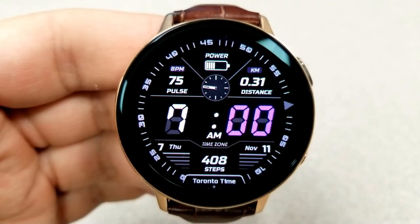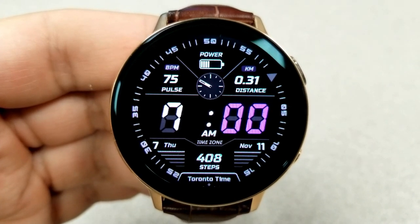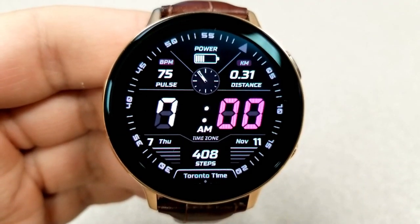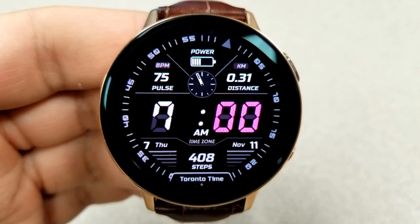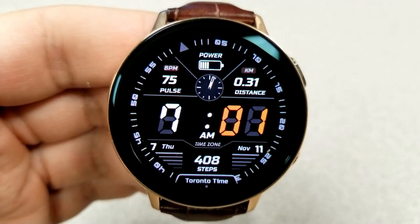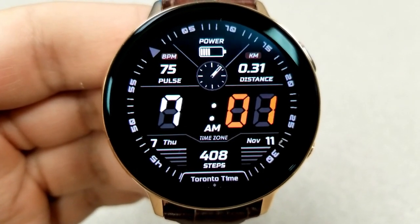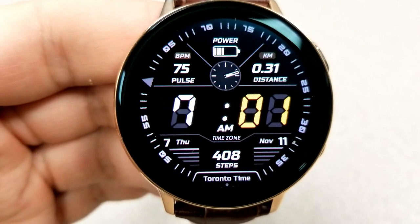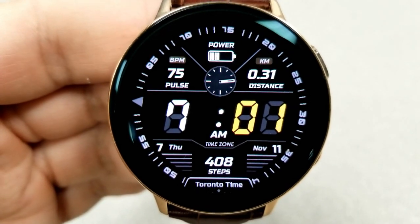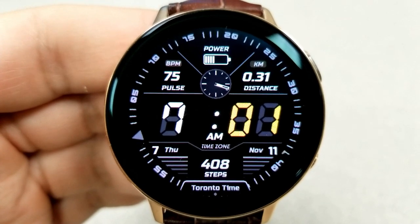For the top half of the face you have an interactive power gauge where the blocks decrease as your power depletes, then your heart rate on the left and your distance traveled on the right. The bottom half shows the date, your location and applicable time zone, plus your total step count.